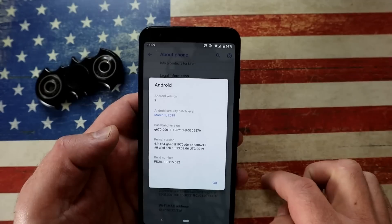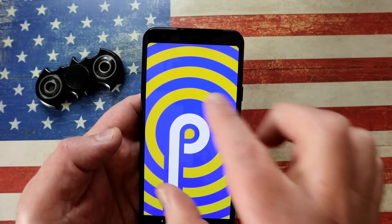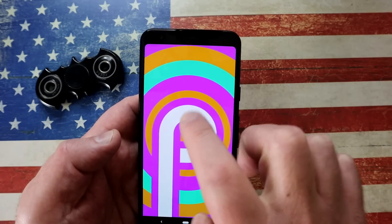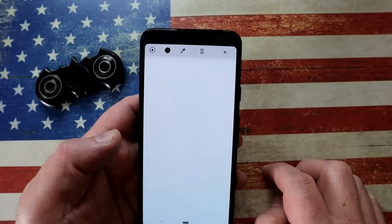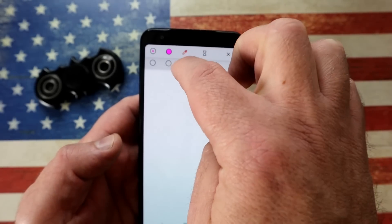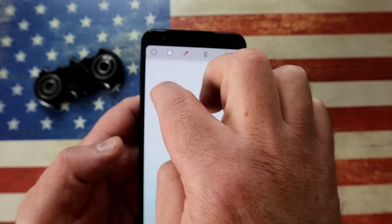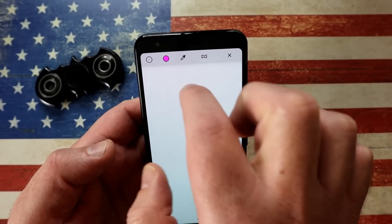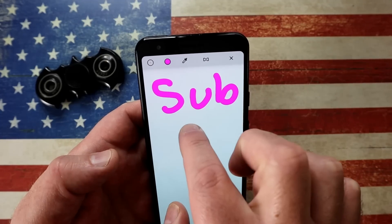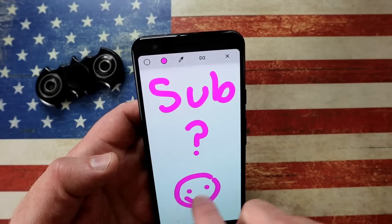Two Easter eggs are baked into the operating system. Go to Settings, scroll down to About Phone, and choose the Android version. When it comes up, tap on Android multiple times and it opens up a little Android Pie graphic. Tap multiple times again and it opens a cool little notepad. You can select colors and brush thickness — let me choose pink and write something. There we go — a smiley face. A cool Easter egg to have fun with.